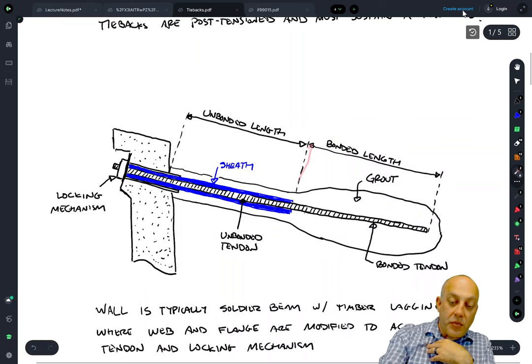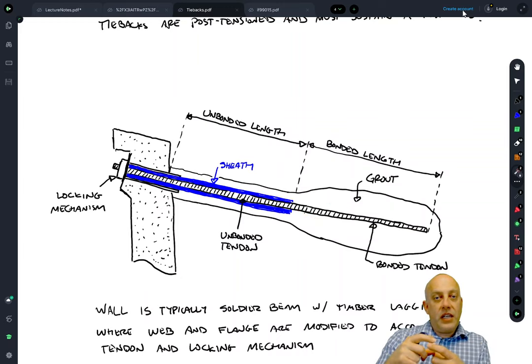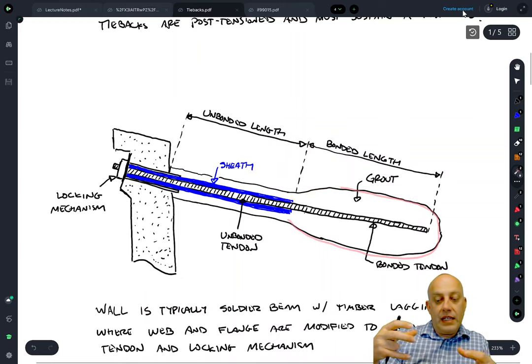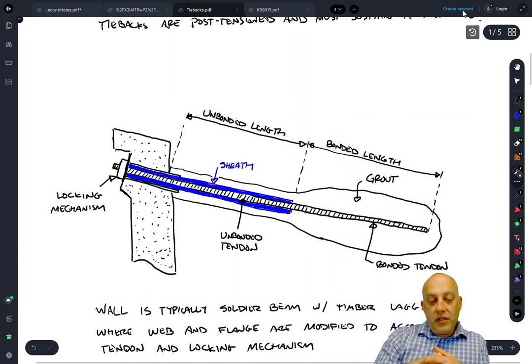The sheath ends at some point and then the tieback is bonded to the soil through grout, which is pumped in. It can either flow by gravity, in which case you get a tieback anchor that's the same diameter as the hole that was drilled. Or it can be pressure grouted, where you push the soil out of the way and get more grout in there and higher capacity. The bonded length is the zone over which the tieback is bonded to the soil, and the unbonded length is where there's the sheath and no bonding.